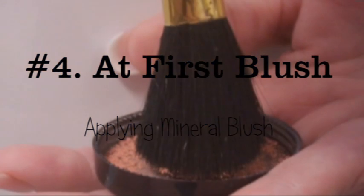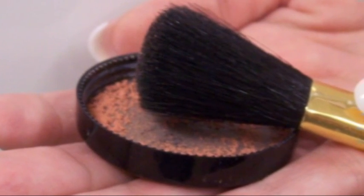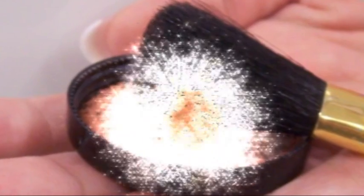Step 4: At First Blush. Using a blush brush, smile as pretty as you can and lightly sweep across the apples of your cheeks. Blushes are buildable, so you can layer on more for deeper color.